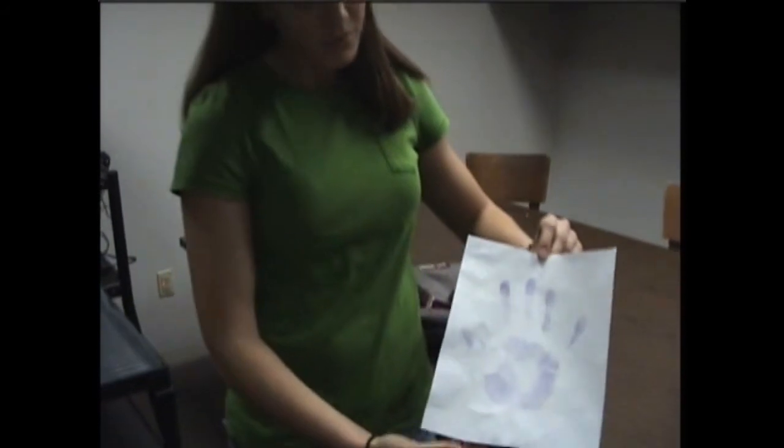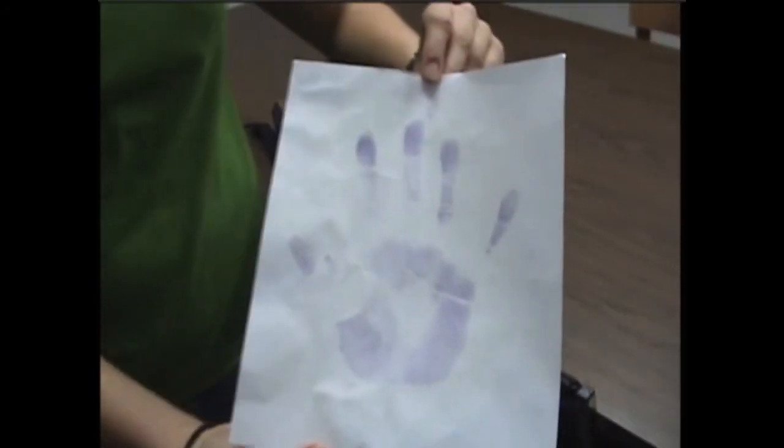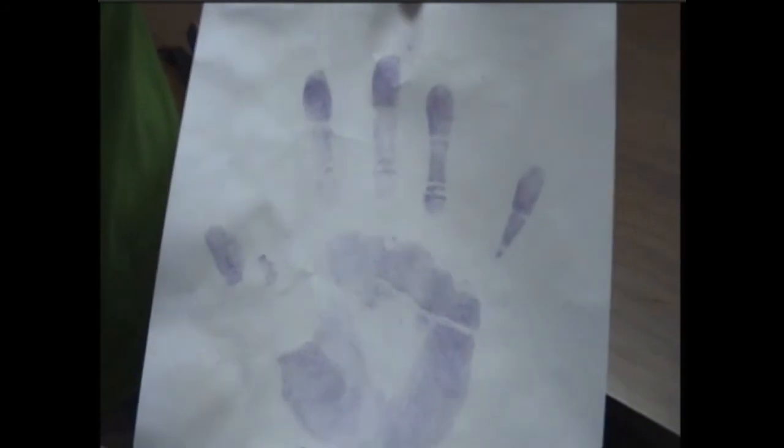Okay, here we are — it's the next day. As I mentioned before, it takes about 24 hours for a print to show up when using ninhydrin, and here is our result. You can see every arch, every little piece of detail when using ninhydrin. It usually only works on porous surfaces, such as paper.